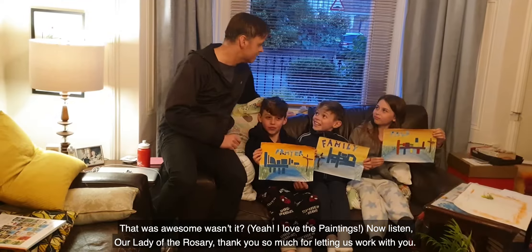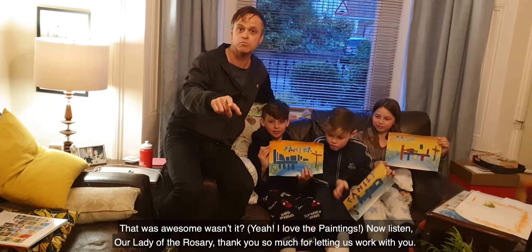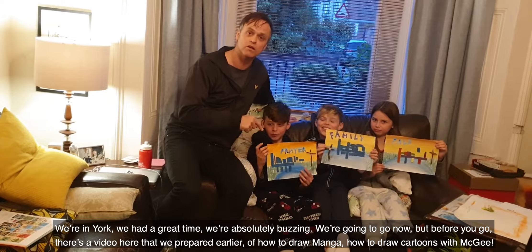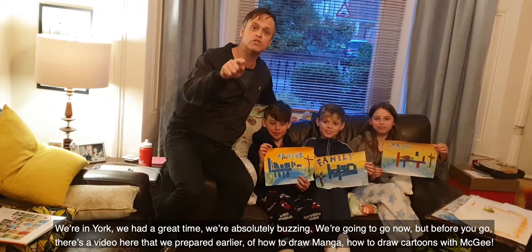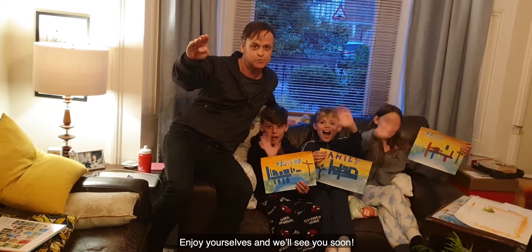That was awesome! I love the paintings. Now listen, Our Lady of the Rosary — thank you so much for letting us work with you. We're in York. We had a great time. We are absolutely buzzing. We're going to go now, but before you go there's a video here that we prepared earlier of how to draw manga — how to draw cartoons with McGee. Enjoy yourselves and we'll see you soon. Bye!